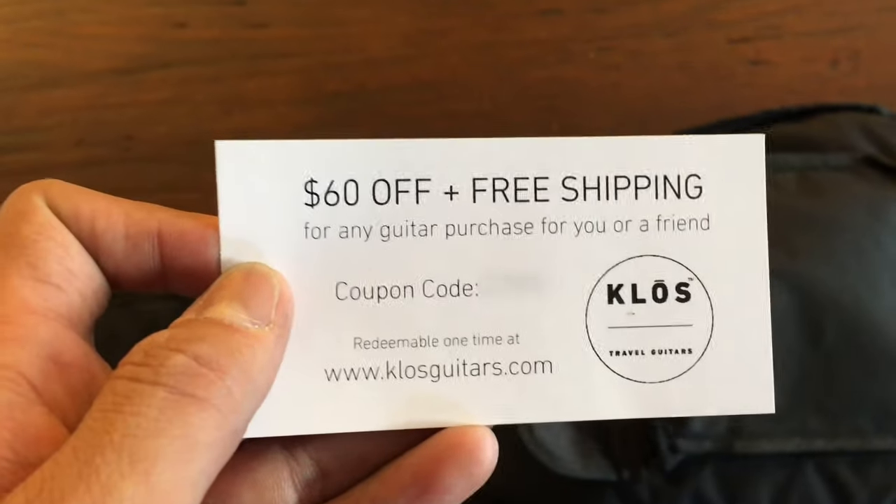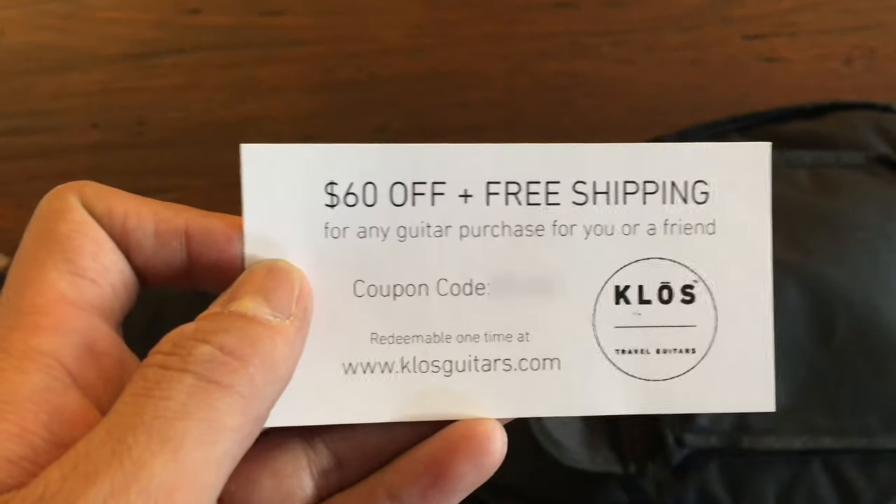There's a little coupon code in here — $60 off, free shipping. First one to comment below, hit subscribe and say 'I want that coupon' and I'll send it to you.